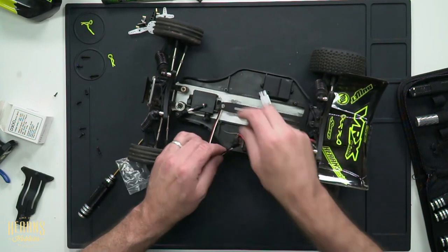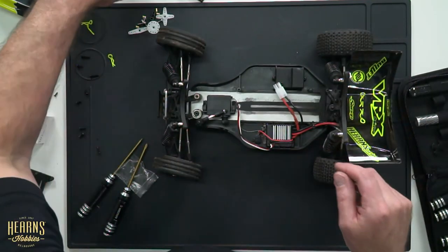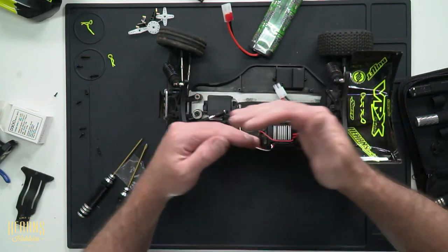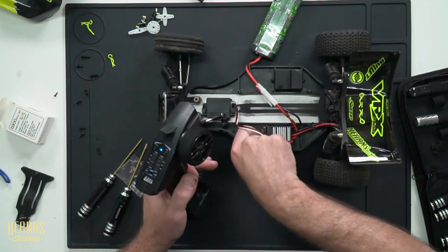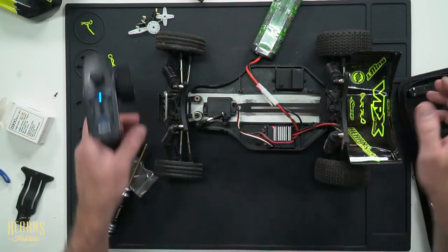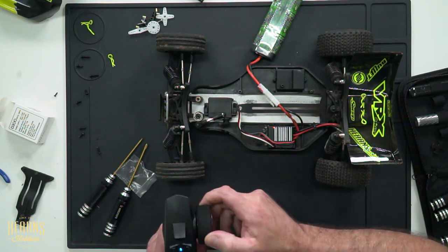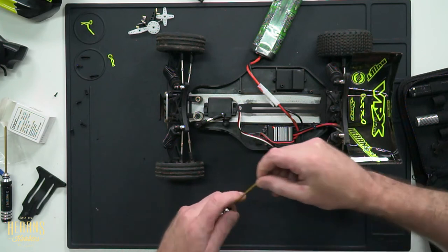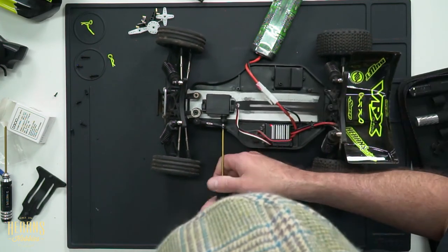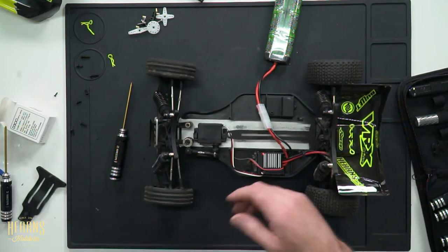Now that it's all in, I'm going to dummy up the wiring and plug it in to make sure it's still working, and set the trim on the transmitter so it's pointing nice and straight — in case we need to take the servo horn off and realign it. I'll plug the car back in, turn the radio on, turn the speed controller on. That is beautiful — straight away we can see beautiful movement in the servo and it looks nice and straight, even going the right way.